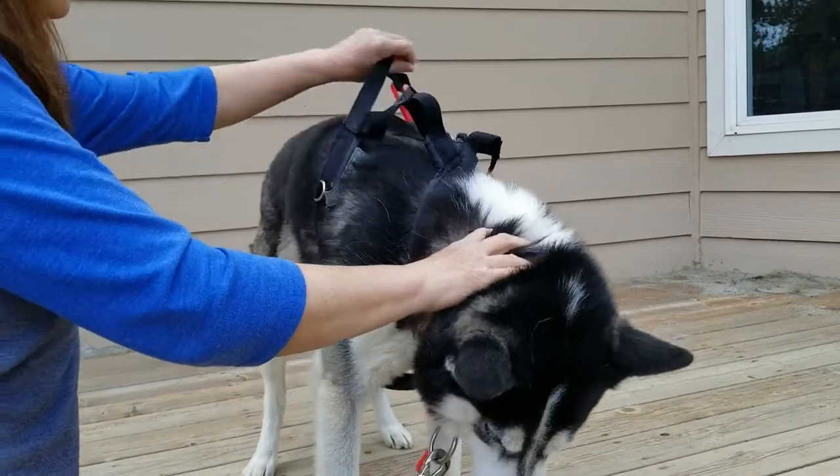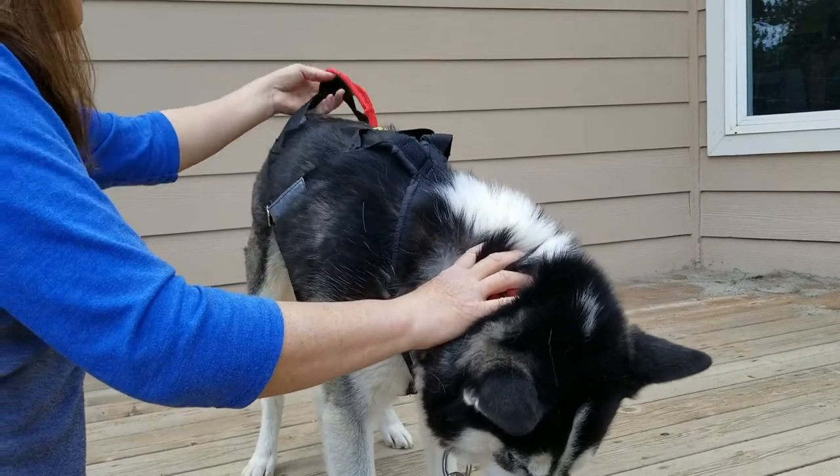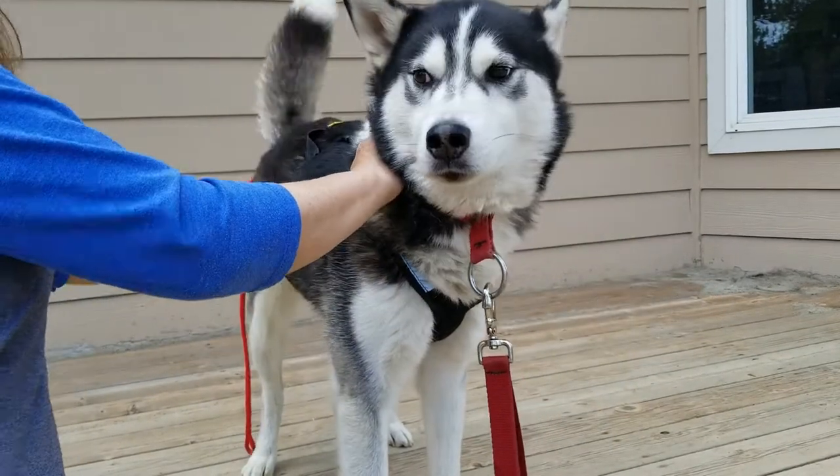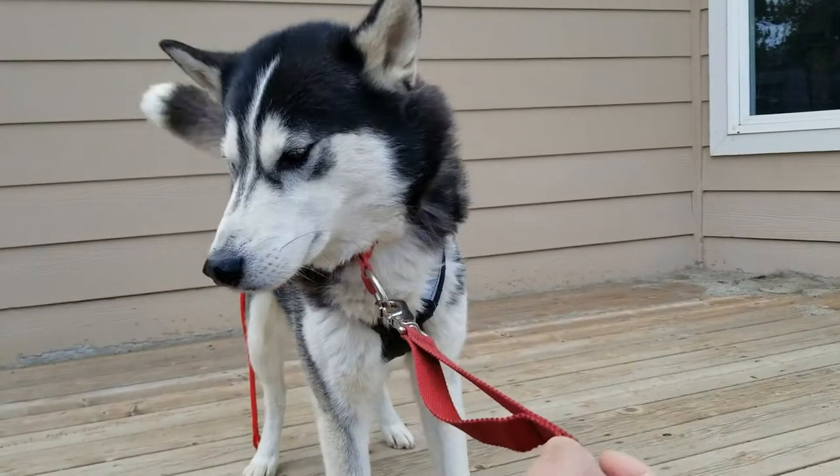All you need to do is pull the harness straight, and then there you have it — the harness is on.